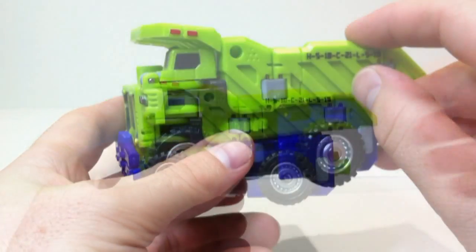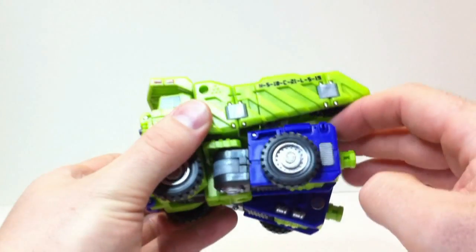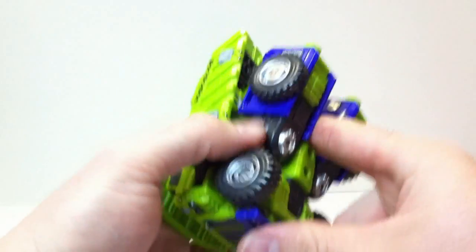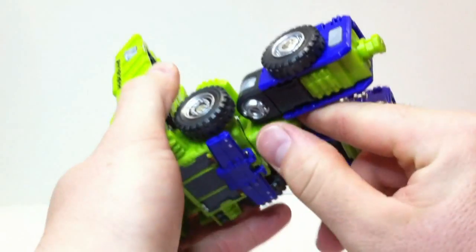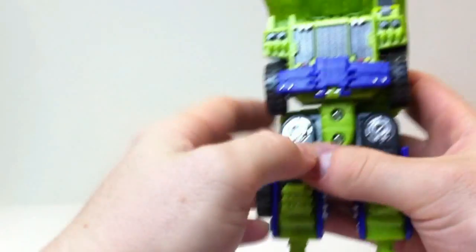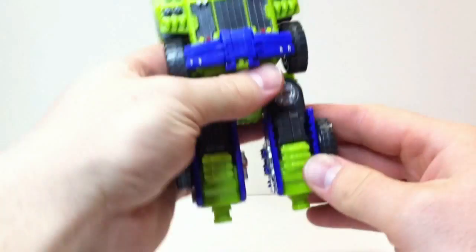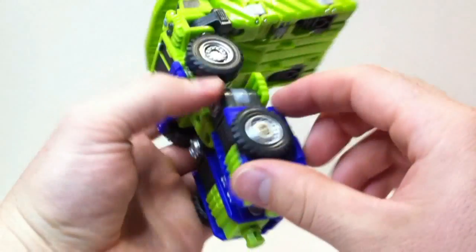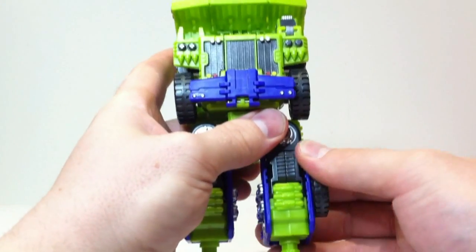Alright, let's have a look at the transformation. First thing: just pop these legs off the tabs in the back and that whole section will rotate down — a nice heavy joint. You can see we've got half the legs done. These purple pieces here, which again kind of look blue on camera, we'll see how they turn out later. Just fold those.